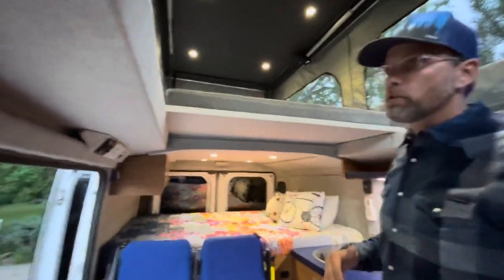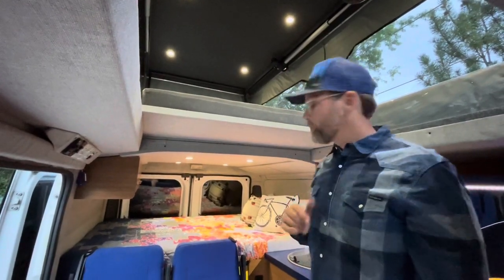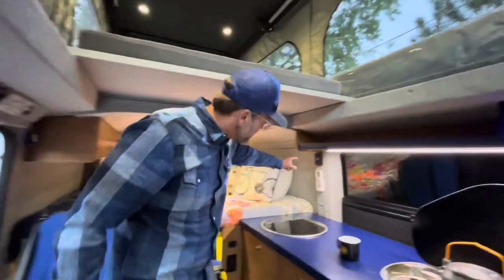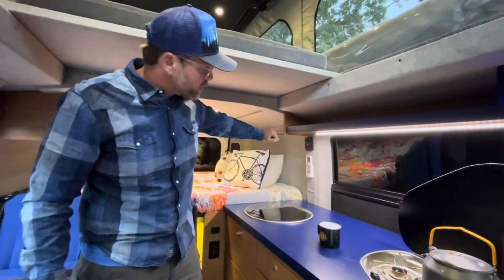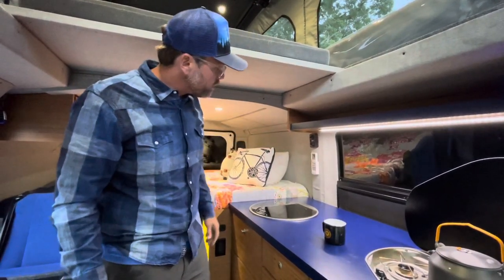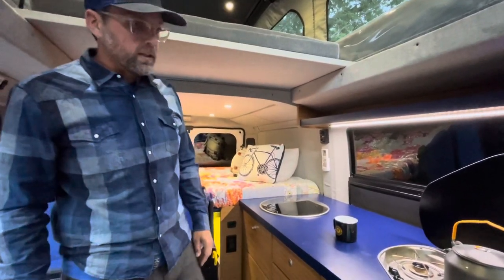I'm six feet tall and even with the pop-top down, even though this is a low-roof van, I can stand up fully in here without hitting my head on the roof without needing the pop-top open. So that was another key feature — being able to stand up in the van, but have the extra living space when you need it. The thermostat is on the wall right here, so when you're in bed you can adjust the heat for those cold nights when you wake up freezing. There's also a Maxair fan remote so you can turn on the fan and cool it off in here relatively quickly.